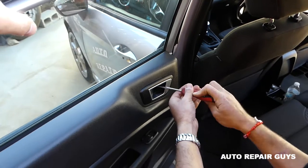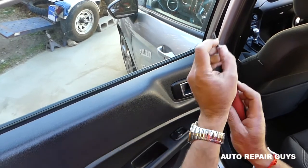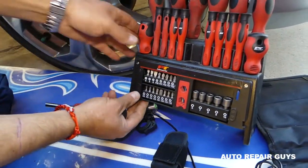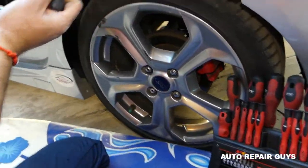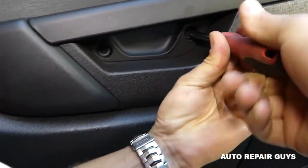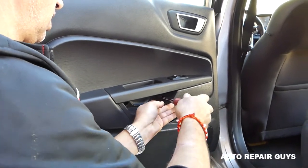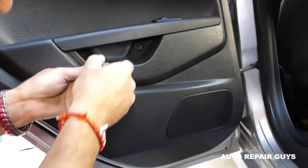You won't need too many tools, but if you need anything we have it in the description of the video. Next we need to get a Torx 25. Right here under the door handle there are two screws with the Torx. We need to go ahead and remove those all the way. One is out — you can see how long it is, pretty long screw — working on the second one now.